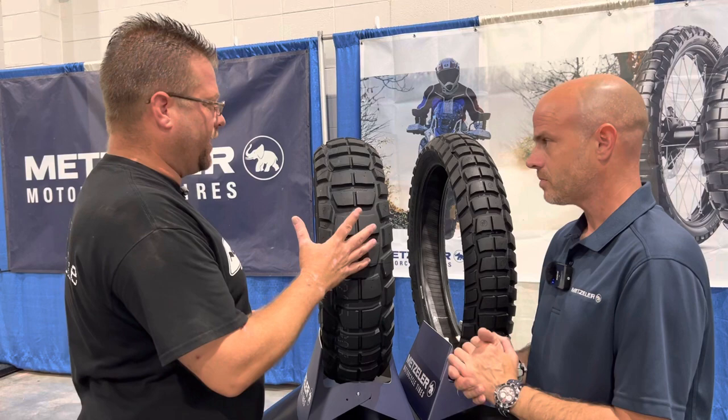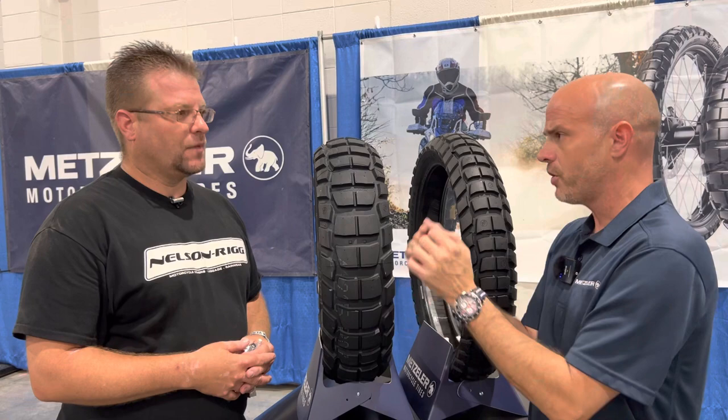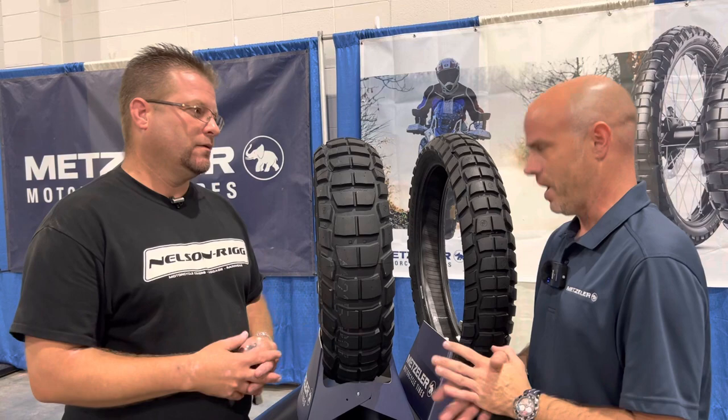The profile of the Karoo 4 is not quite as round as the Karoo 3 — it's a little bit flatter. The Karoo 3 was more peaked, so the Karoo 4 will have a more gradual turn-in versus the faster turn-in of the Karoo 3. The flatter profile also gets more rubber on the ground, which is going to help with mileage.